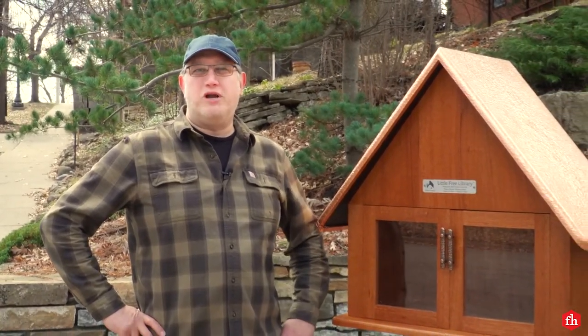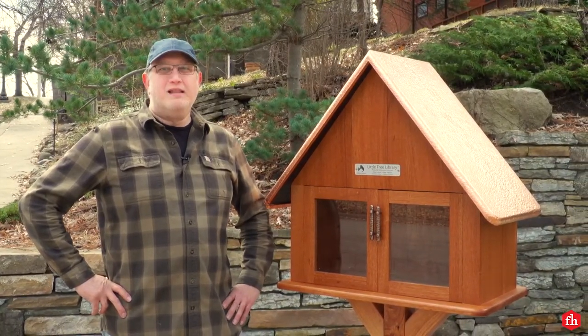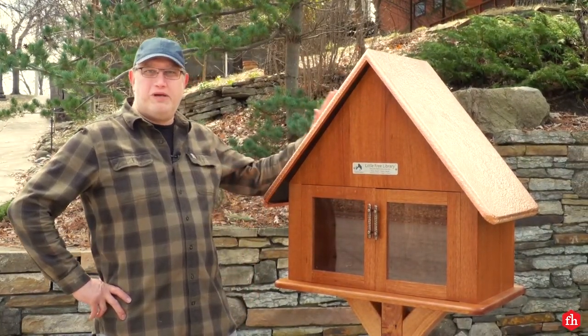Hi, I'm Jay with Family Handyman. I've wanted to build a little free library for a long time. It's a great way to give back to the community. Let me take you through the steps on how to build this one.